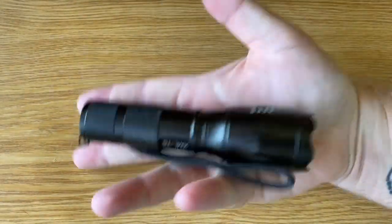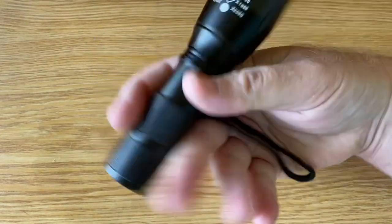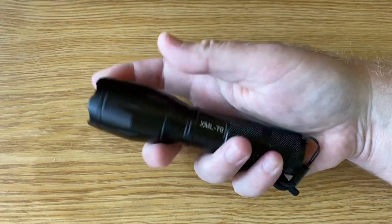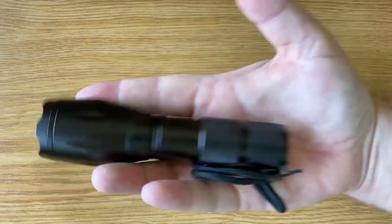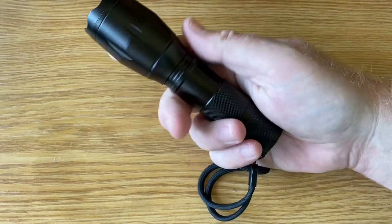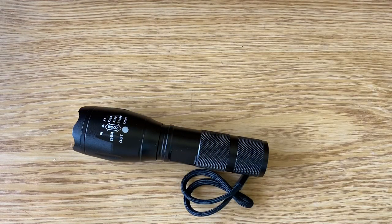Quite nice little torches, decent size, not too big to handle. A little bit big for an EDC torch, however. Nice for general use around the home. We have two or three of them lying around, but not really an EDC torch.